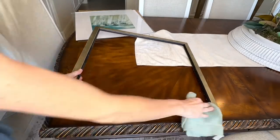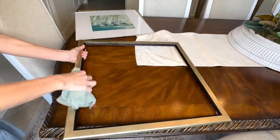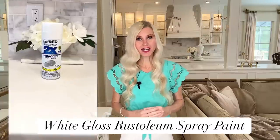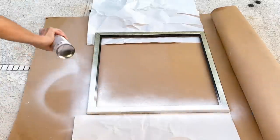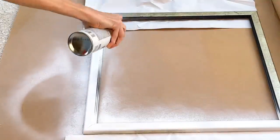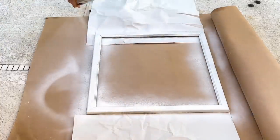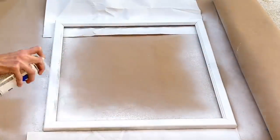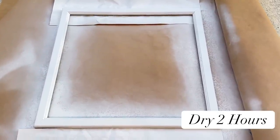I don't know how long it had been at the thrift store, so I washed it with a damp cloth to make sure it was clean so the spray paint would adhere to the frame. I'm going to use some white gloss Rust-Oleum spray paint to paint our frame white. I took it outside and sprayed it, making sure the entire frame was covered — the front, the sides, and the inside — so it was all one cohesive color. Once completely coated, I let it dry for two hours.